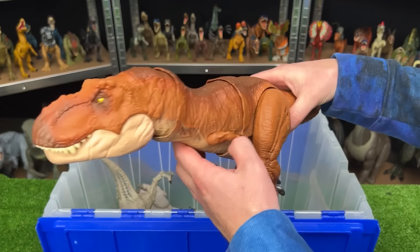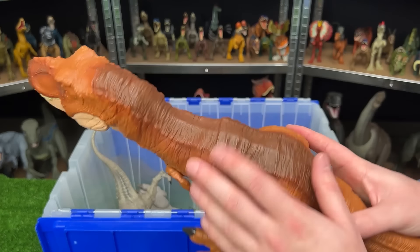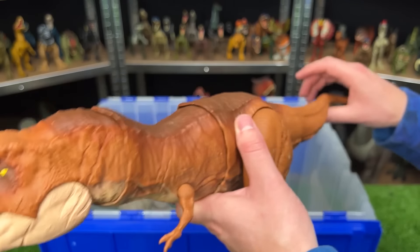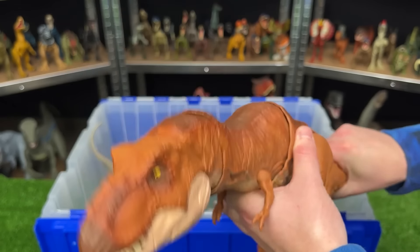This is the Stomp and Chomp Tyrannosaurus Rex. It has the typical orange body with the brown top and lighter underbelly. And what I really like about this figure is that you use the tail to control the head and the whole front of the body for chomping and for roaring too.